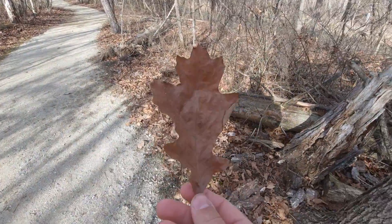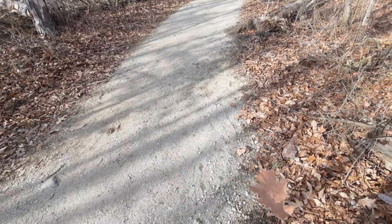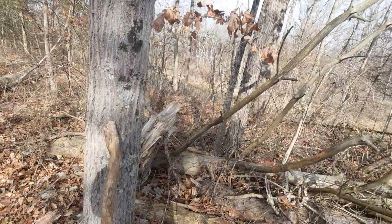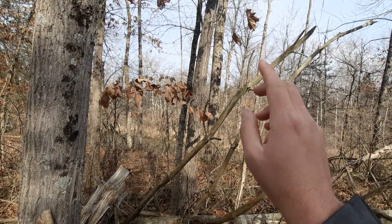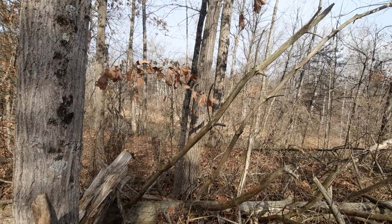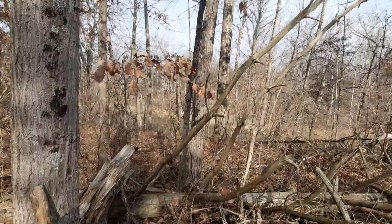It can often be confused with the northern red oak, too. But the difference with the northern red oak is, when you look at the bark, it's usually a lot smoother — unlike that one, which is a bit more furrowed. And the bark kind of has something that resembles ski tracks.